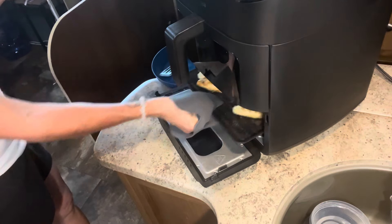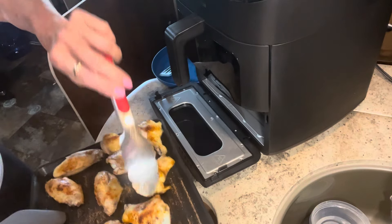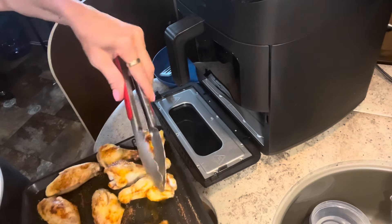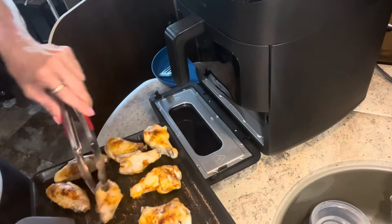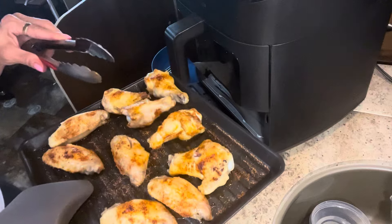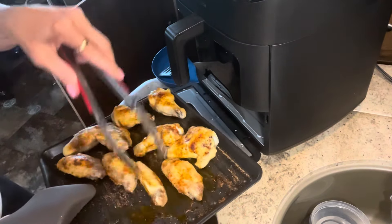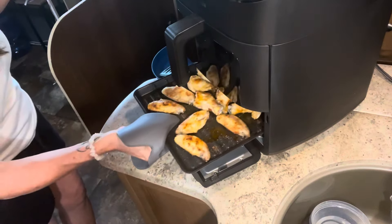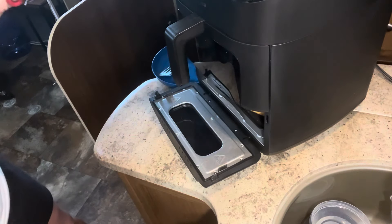It was pretty easy to figure out and understand. I believe it also connects to an app. It has a light option. I have a liner in there — it is non-stick so you don't necessarily need one, but I thought I'd try it. The light is on there as well. For the wings, I'm going to toss them in some butter and buffalo sauce.